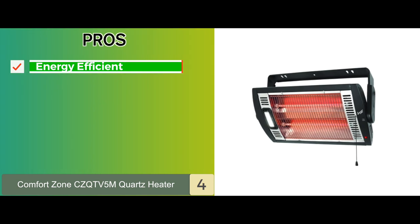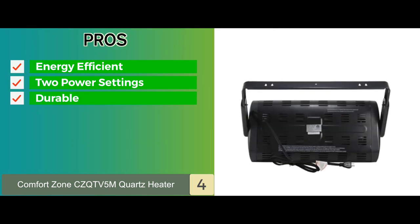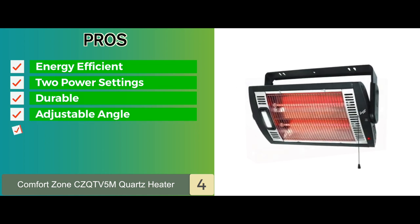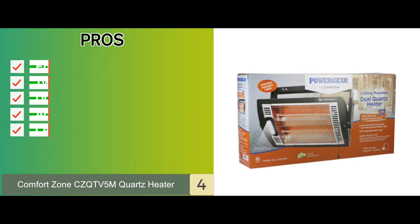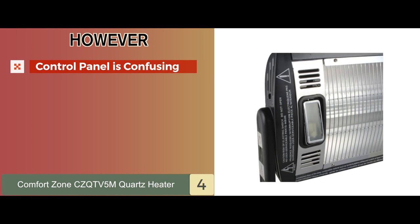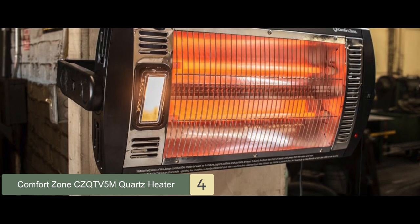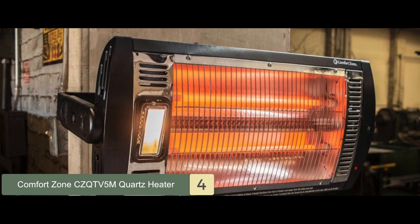Its pros are: it's energy efficient, it has two power settings, a durable metal housing, an adjustable angle for the light and heat, and its ceiling-mounted design is both safer and space-saving. However, the control panel is confusing and poorly designed. The bottom line: you can turn it on and off with a pull string, it has an advanced safety system, and it has an adjustable tilting bracket.